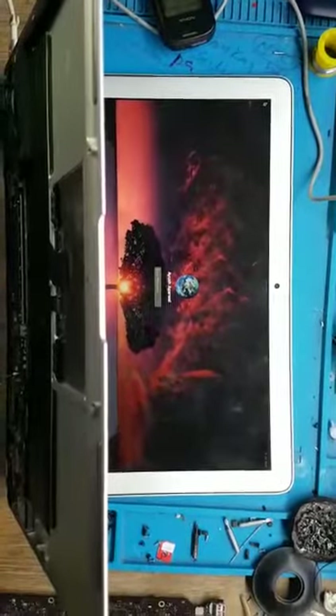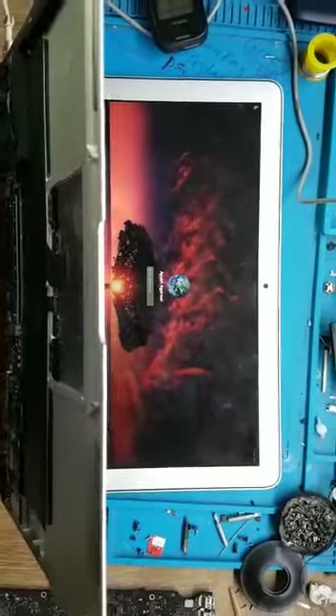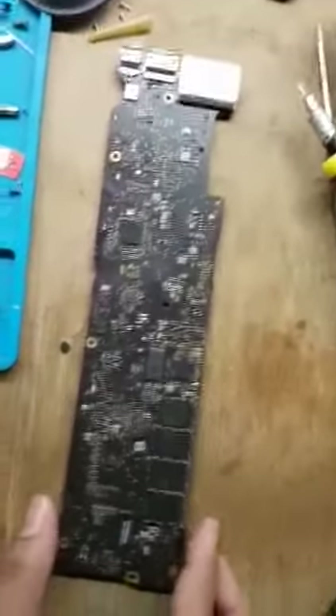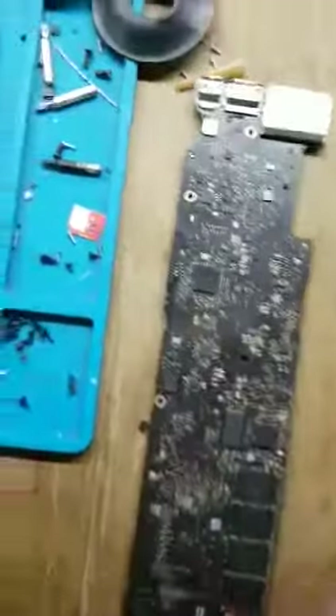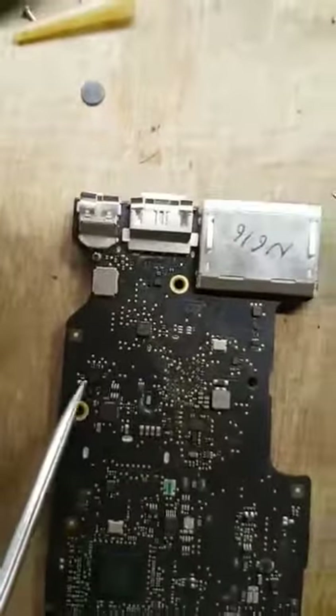They helped me find the display chip. Now this is the same MacBook board which is installed over here, and there is another one here from where we can take parts. We can see here — this is called the display C.